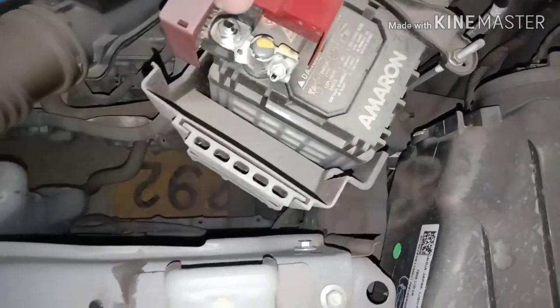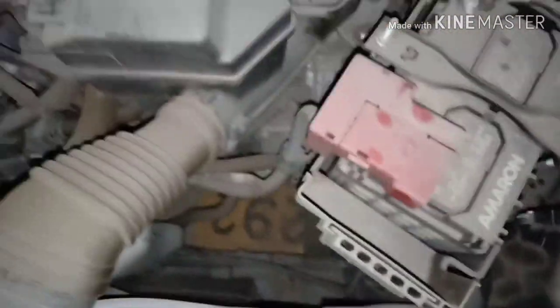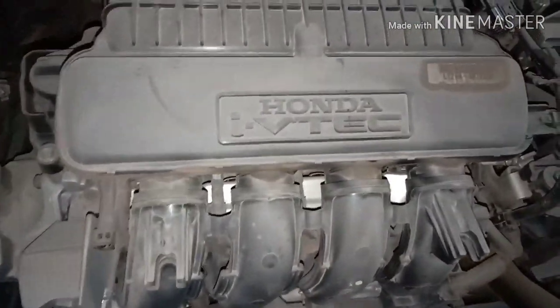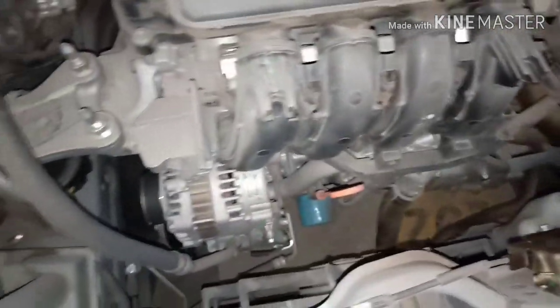The battery terminals are good — both negative and positive. This is also a Hyundai V-tech.